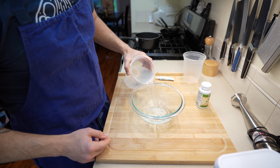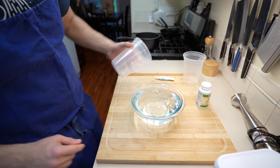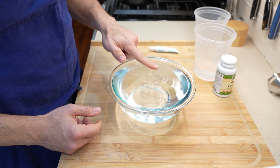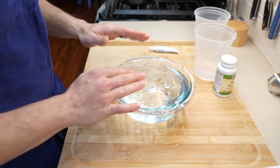Grab your bowl of choice. Mine holds about two liters worth of water. The best thing to do is to measure out that water exactly to the bowl that you're using, so this way you know how much agar we're going to need. And Paul, don't play with the water. Leave it alone. Stop it.